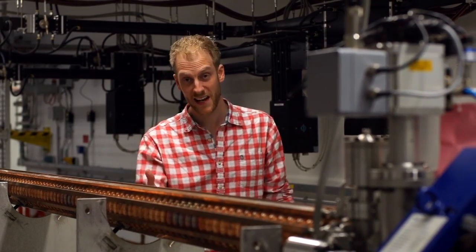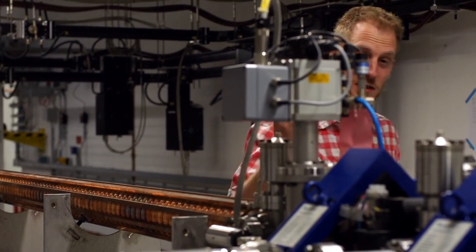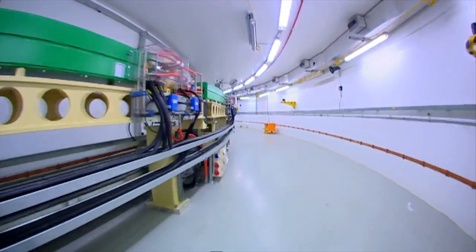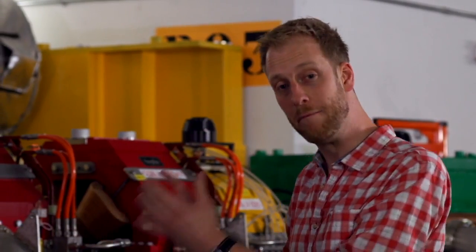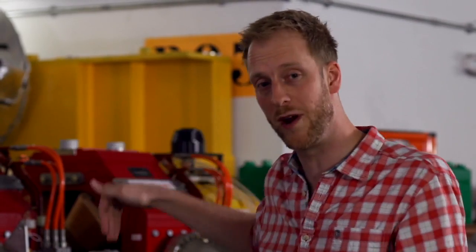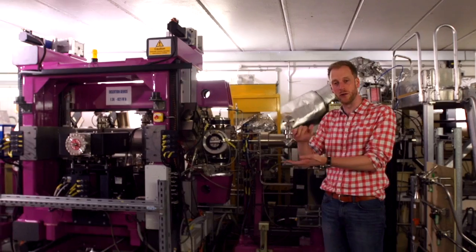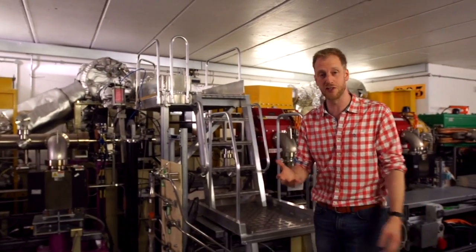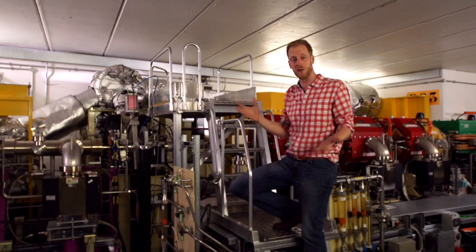To produce the X-rays, electrons are accelerated along here to just under the speed of light. From here they go into the booster ring next door, and from there into the main synchrotron, which is where the light is generated. These powerful magnets bend the path of the electrons that go around the ring, and at different points around the ring, other magnets are inserted which make the electrons wiggle or oscillate. As a consequence of those changes in direction, light is produced, including X-rays, which are channelled out along these huge beam lines, where they can be used to study all kinds of materials, including proteins.